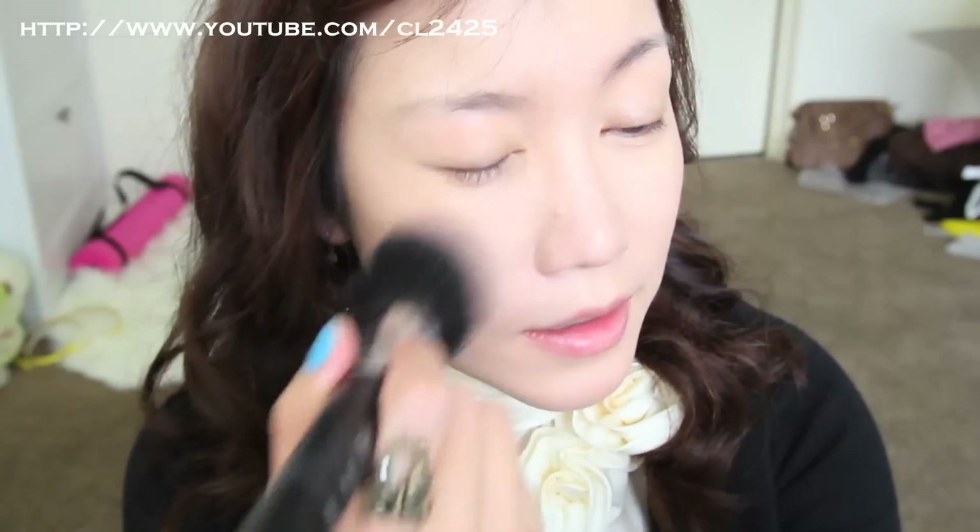All right, next I'm gonna grab this powder from Beauty Credit and use a powder brush to powder my face. If you watch the music video, Hyuna's eyebrows are actually all lightened up.